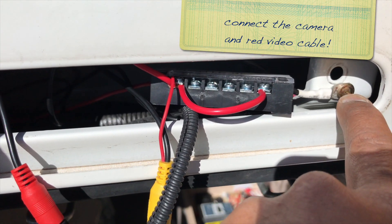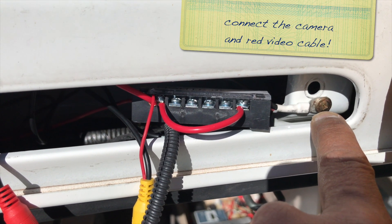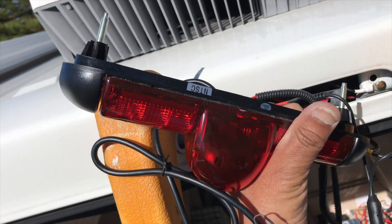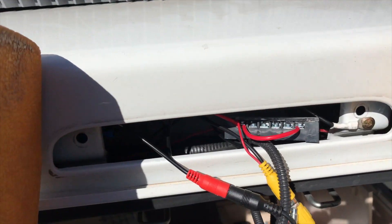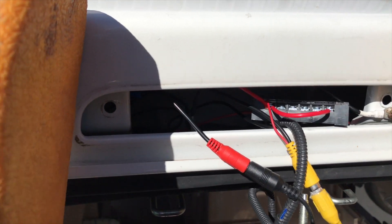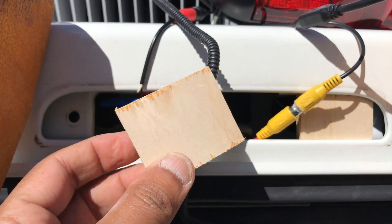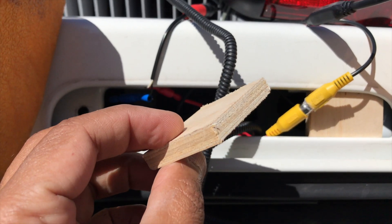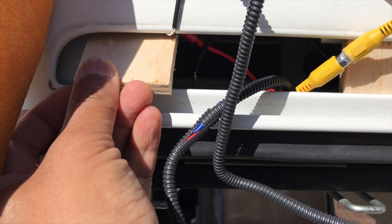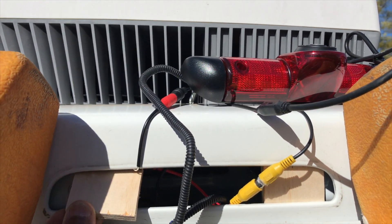Now I'll show you how I managed to place and secure the light without having to drill through and ruin the interior. To do that I used a few pieces of plywood, and I was able to use timber screws through the unit — slightly longer than what they had supplied — so you can see it sticking out, and I was able to secure it quite firmly to the body of the vehicle.